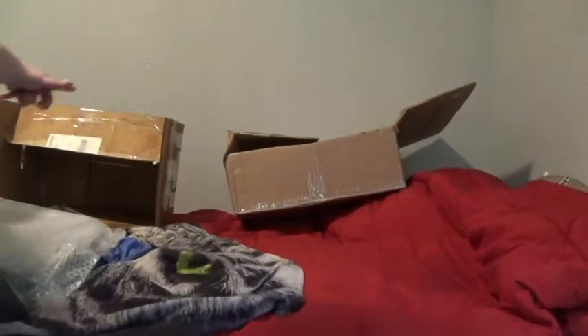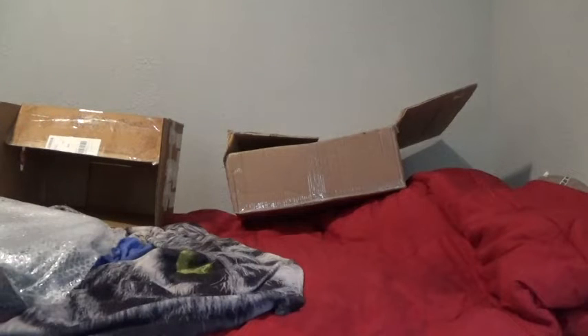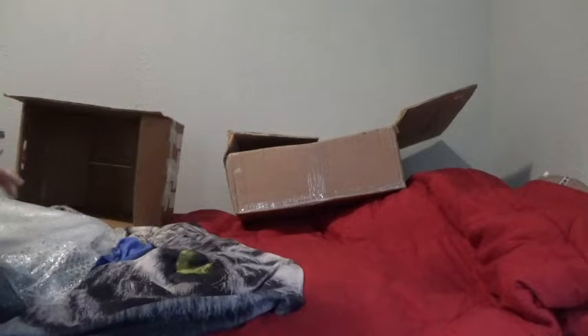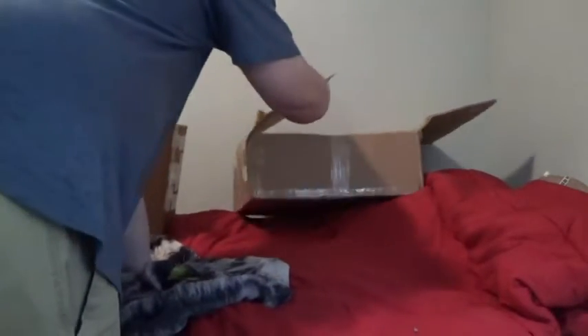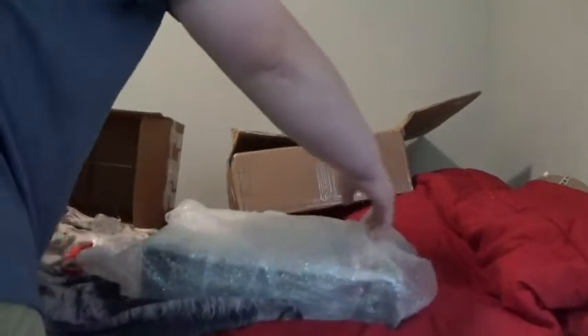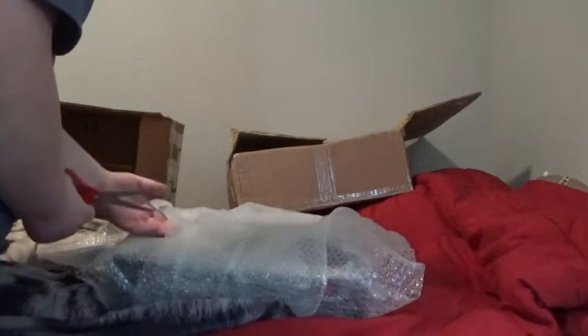If you're wondering why I have this other box over here — you can see — this is for my cat. My cat likes to go in there, so that's why that other box is turned big. But let's get this thing opened up. It looks like they did a good job packing it.